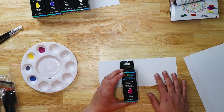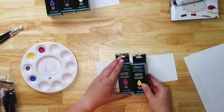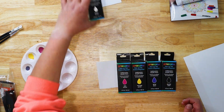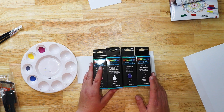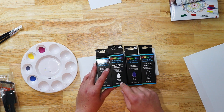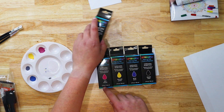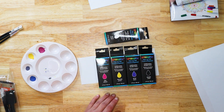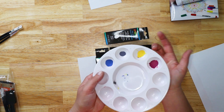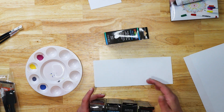Now I want to talk about the inks because that's what we're going to use here. They're like the paints — really fun. They come in red, yellow, blue, black, and white. However, what I want you to understand is that this is not going to be white. So if you put this on something black, it will not show up. This is actually used to lighten your colors because you can mix the colors to create other colors. Here you can see what they look like dry.